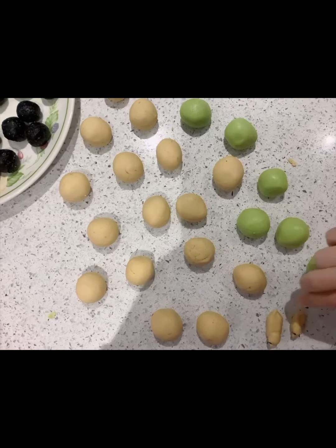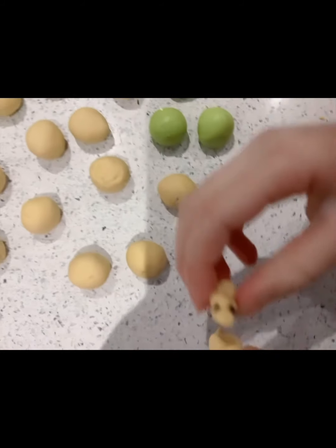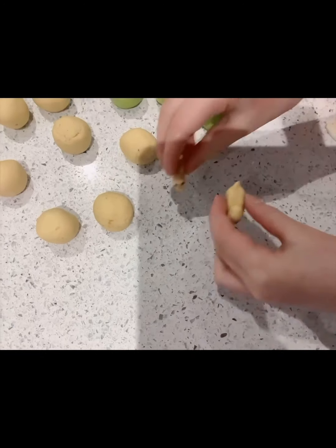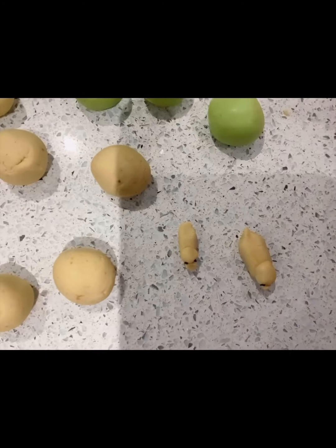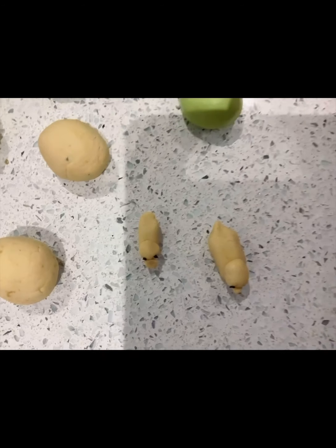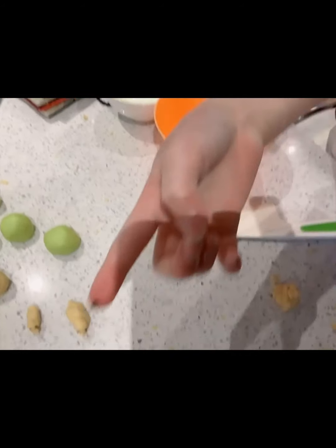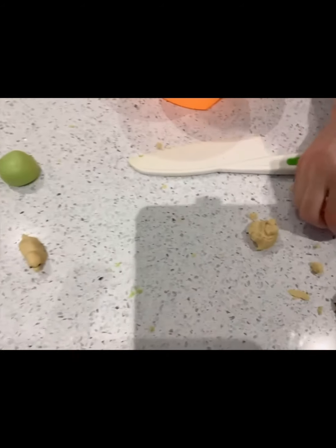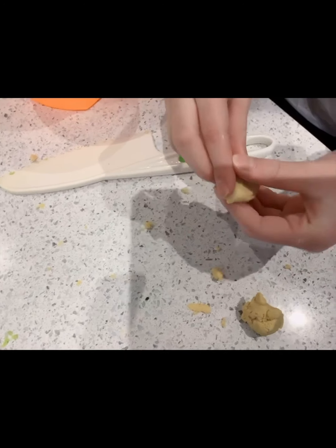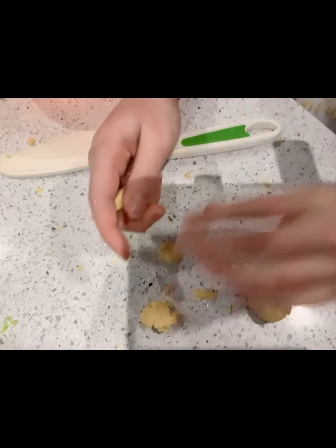We have rolled all these into small balls. I wanted to show you how to make a family of small ducks — here I made a baby duck and a mama duck. For this you need two little sesame seeds for the eyes and some of your dough, and then just roll out the body.